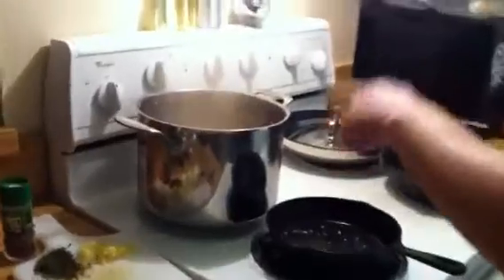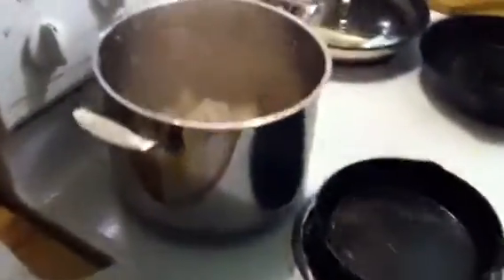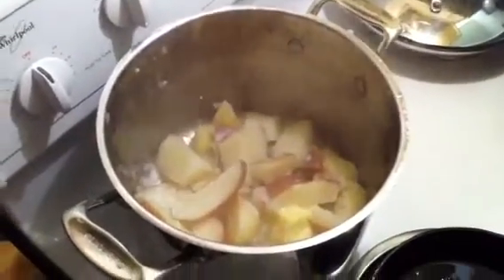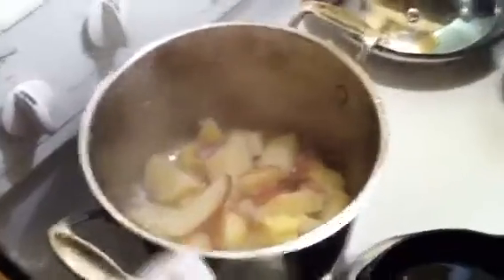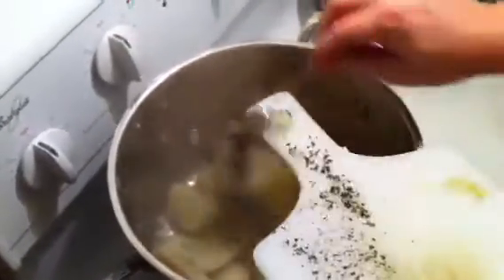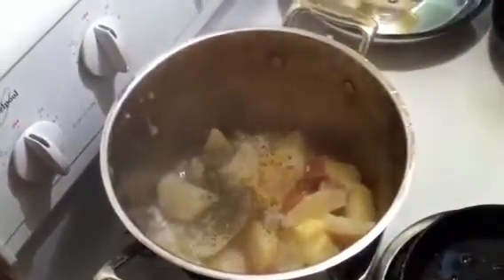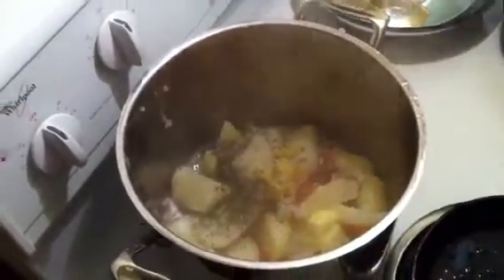I drained the potatoes and threw in the butter. Now add about two tablespoons of milk, then mash it up. At this point you also want to put in the rosemary and the garlic. I forgot to add butter on top of the steaks because I burned my hand — I'll show you that later. Mash it all up and those are your potatoes.